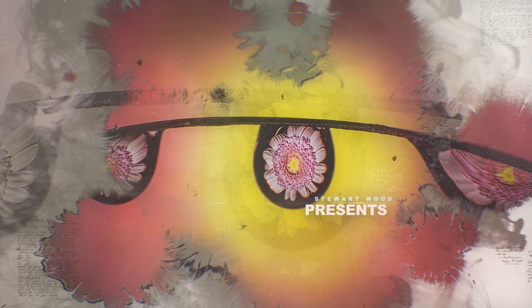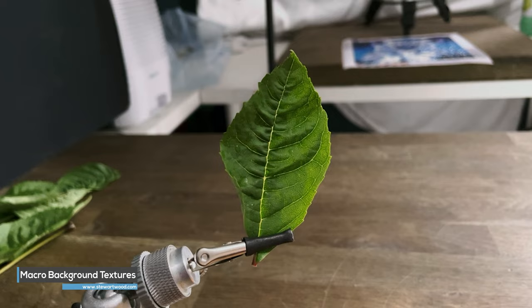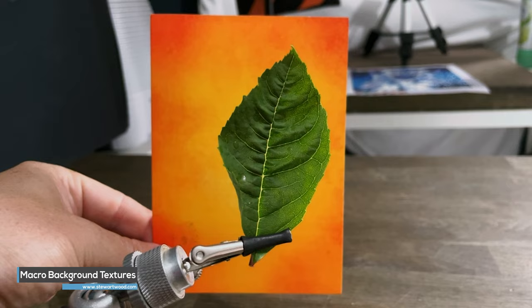Welcome to Macro Monday. This episode of Macro Monday is sponsored by my macro background textures, perfect for creating colourful backgrounds in your macro photography. Check them out in the description below or go to stuartwood.com.